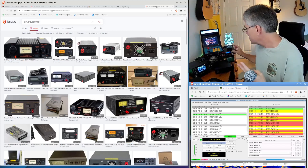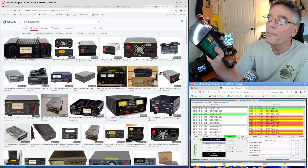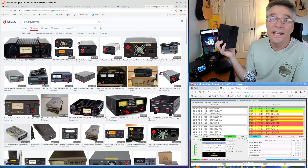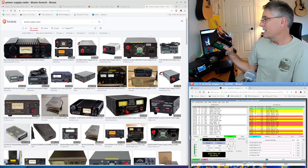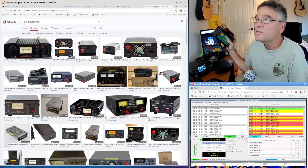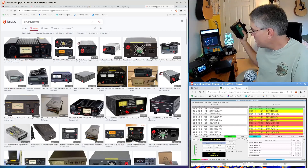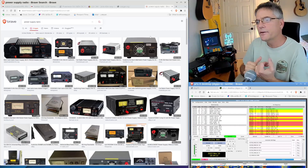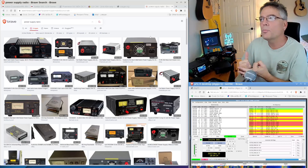The third type of power supply — don't overlook a battery. Just a plain old battery. It's actually inexpensive, dead silent, and provides a considerable amount of power. The only downside is it runs flat after a while, but if you know how long you're going to be operating, consider a battery, not just a plug-in power supply. So we've covered linear, switching, and plain old battery.